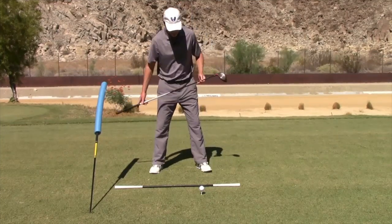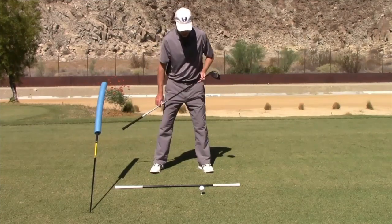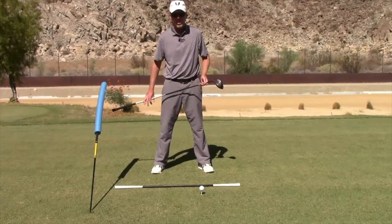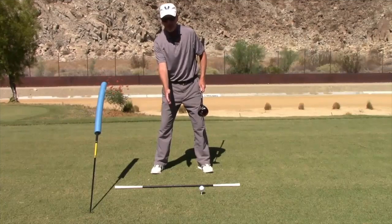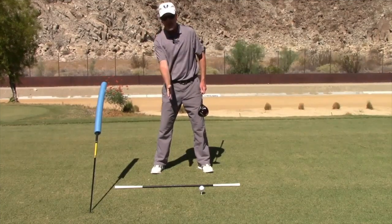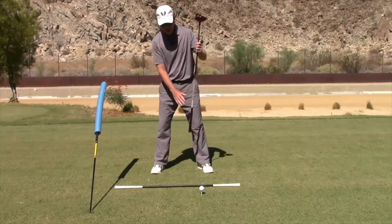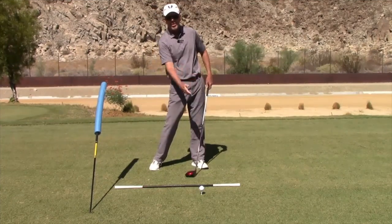From this angle, the ball position needs to be toward the front of your stance — off the left heel. Use a wider stance than you would with an iron, feet nice and parallel to your target line. Then your spine angle needs to be tilted back behind the ball, with your head a little more back to the right compared to an iron shot.